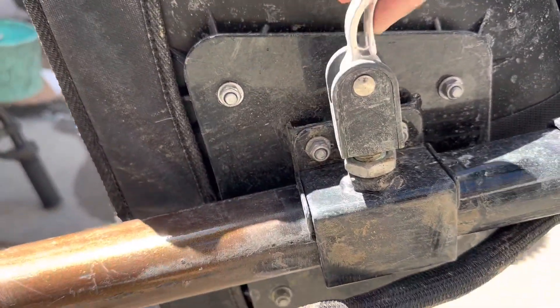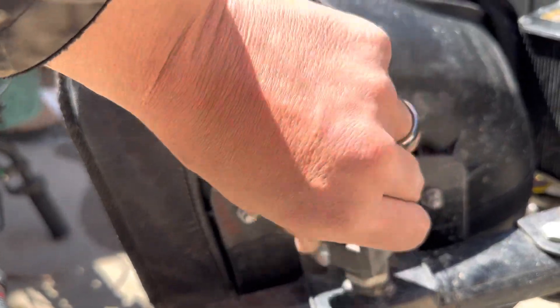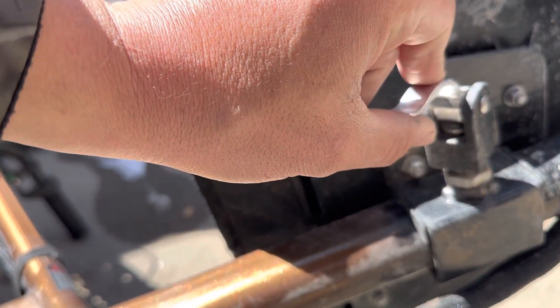The first thing you can do is undo this clip, and then you should be able to spin it about 180 degrees or so and tighten it back up, and that for the most part will take care of the issue.